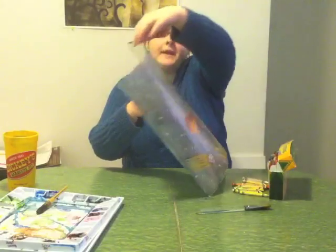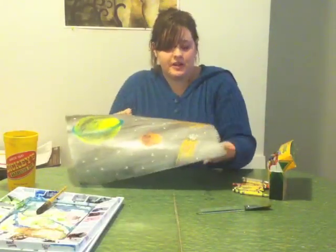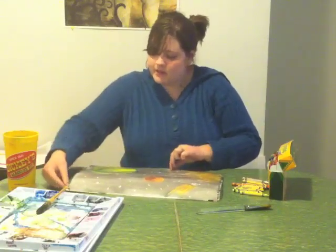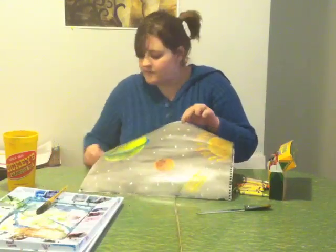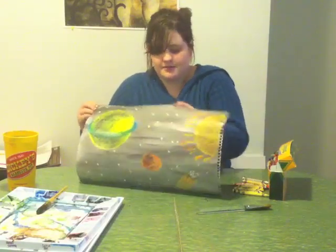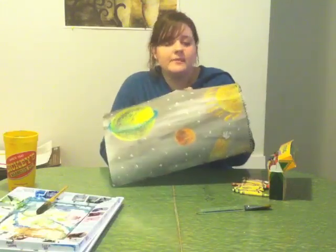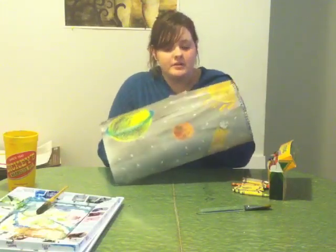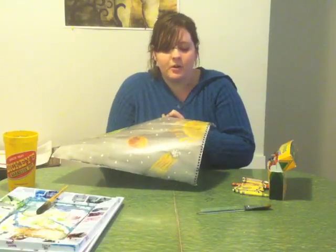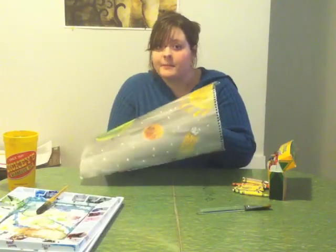The paper is a little bit bent right now because that's what watercolor paper does if you don't stretch it out first — I just didn't take the time to stretch it out. Now you have your space background. From here you could do a lot of different things — keep it like this for a quick lesson about the planets and how the solar system works, or take it further with another piece of paper.